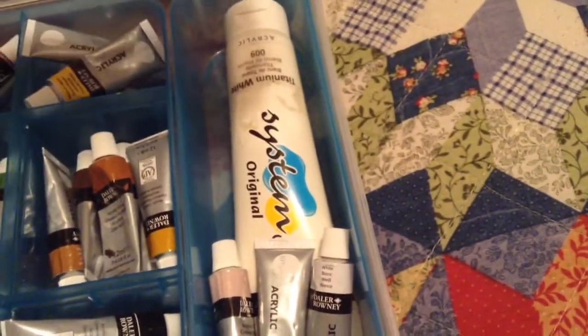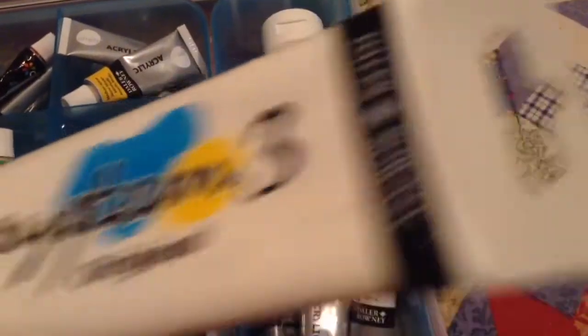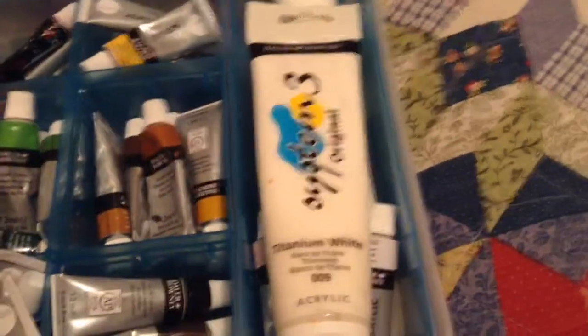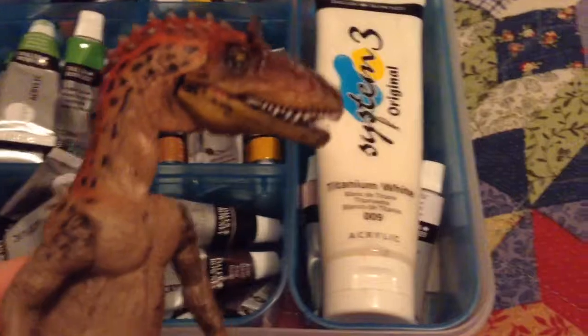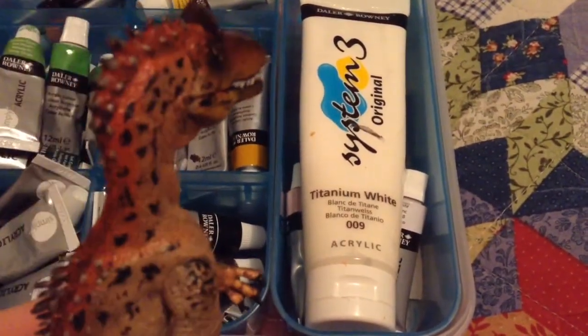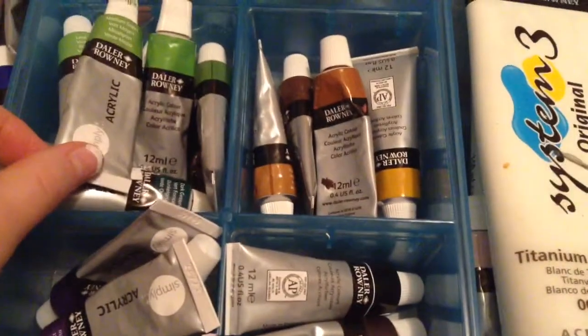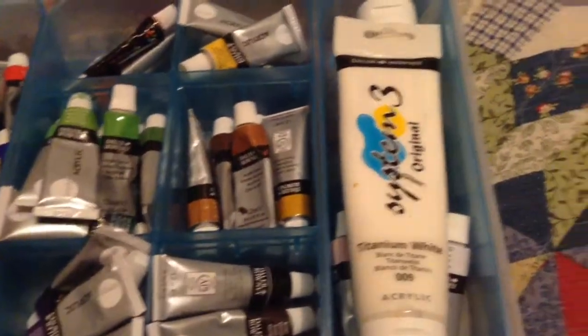I also use white, and it's System Three — it's by the same brand, really good. Sometimes I use it for a base layer, sometimes I don't, but for this model I'm not sure yet. That's the paint I use — it is very good.